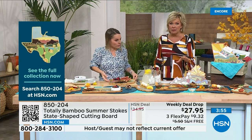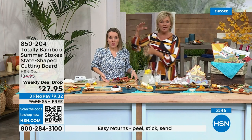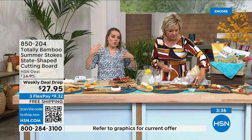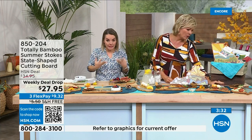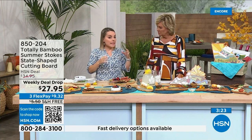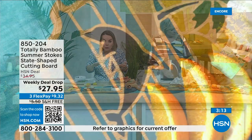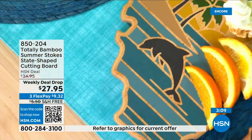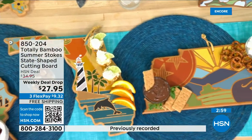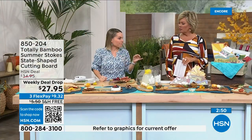Periodically you'll see the different states and shapes on screen. This is a unique, exclusive gift — we only launched a couple of states with Summer a little over a year ago, and literally launched the rest of the states just yesterday. Most of these states: no one has seen them. When you gift this, nobody else is going to have it unless they're watching this channel. So if someone has a birthday, housewarming, or wedding coming up, this is the thing no one else is probably going to give.